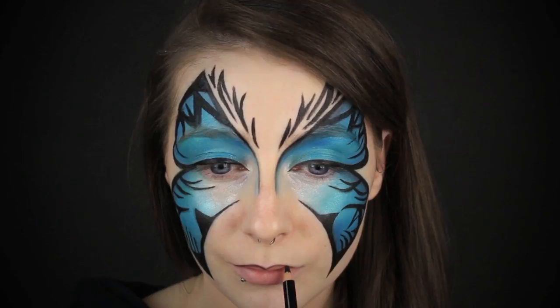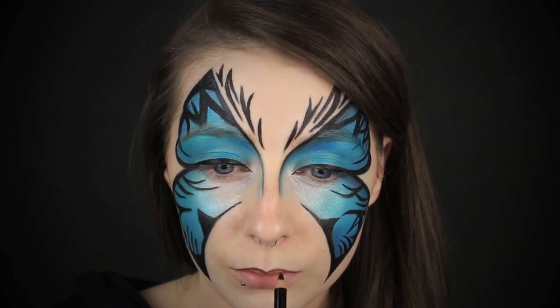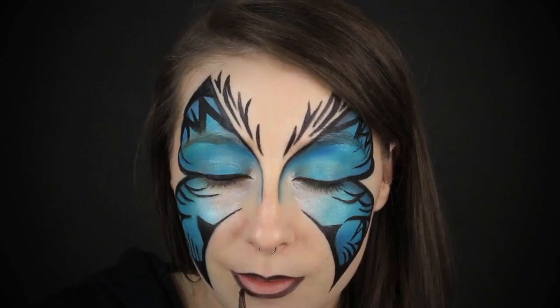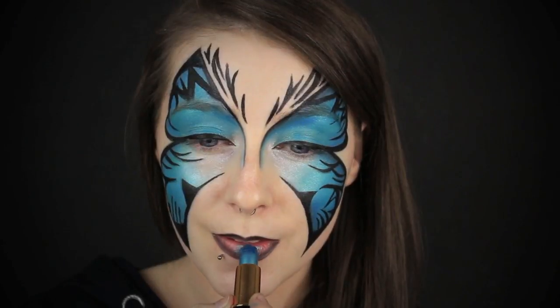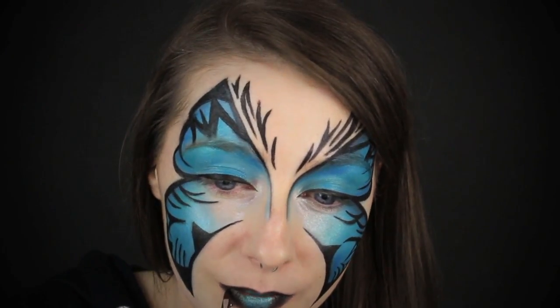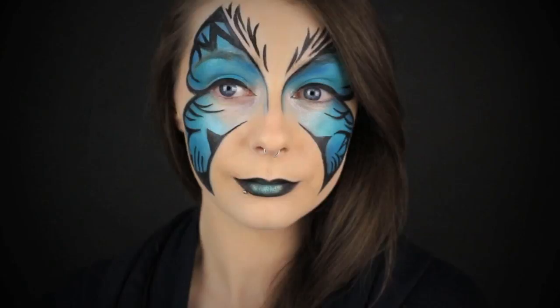Now that the design is complete, I'm going to move on to the lips — though this is totally optional since we have a lot going on; you can just opt for a nude lip. I actually took the black liner again and outlined my lips, then blended out the lines. Then I'm taking this really gorgeous lipstick from Stargazer — it's very drying and hard to work with, but it's a beautiful colour so I made it work for the tutorial. I applied that in the centre of my lips, blended the black into the blue, and that's our finished look.